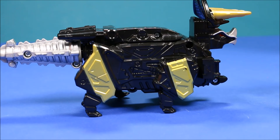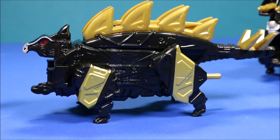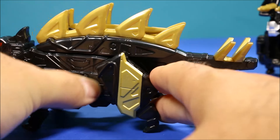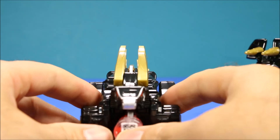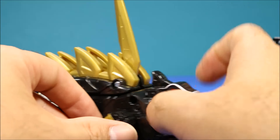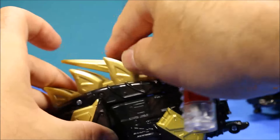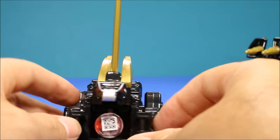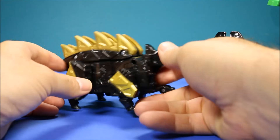I believe this is a Stegosaurus. His power action feature — if you go ahead and push the cartridge in — okay, check this out and tell me what you guys think: when you push his cartridge in, this thing pops up in the middle. I'm sorry, but to me that looks like a middle finger popping up, so I don't know about you, but check that out. Okay, that's going a little too far there.